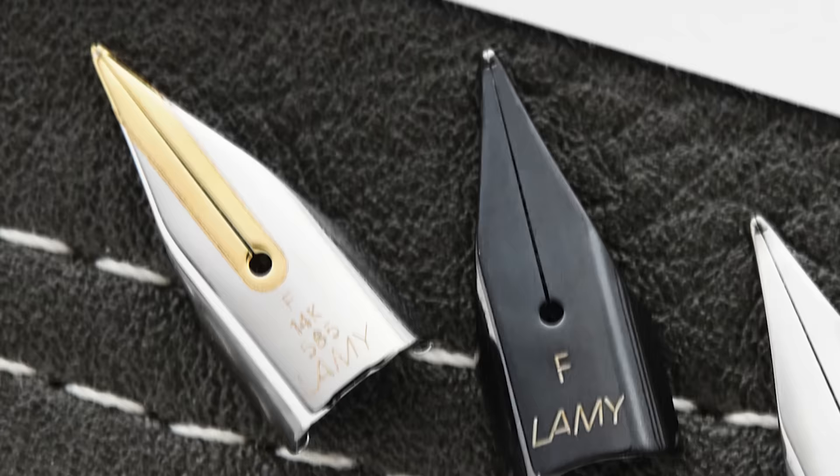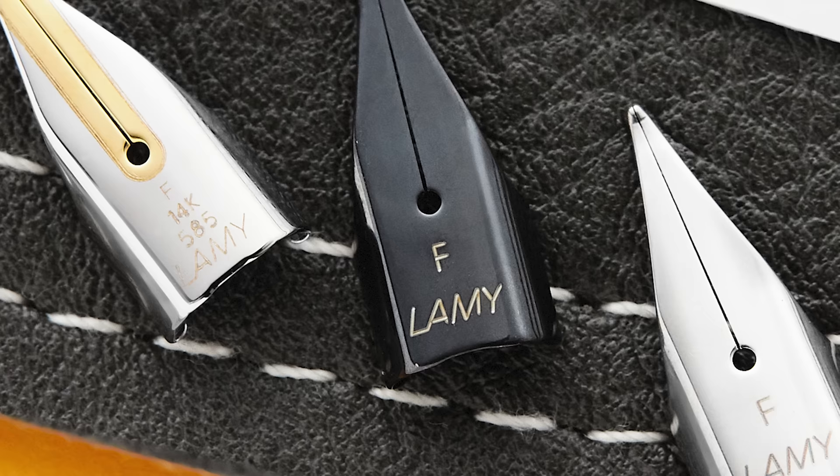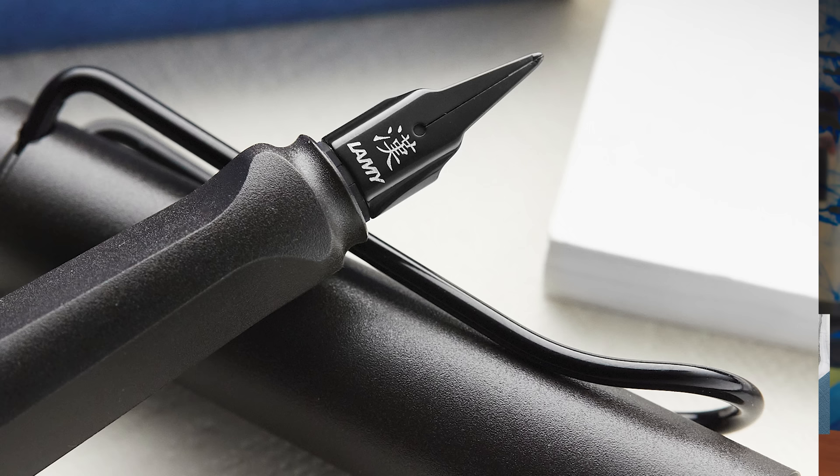You do have a bunch of nib options like the ECO, but with the Lamy Safari you have more — extra fine, fine, medium, broad, the A nib, the left-handed nib, oblique options, and 1.1, 1.5, and 1.9 stubs. You can also get the fun, super unique Lamy cursive nib, which is a newer offering. TWSBI doesn't have anything like that. It requires no explanation — just easy for the beginner to understand.